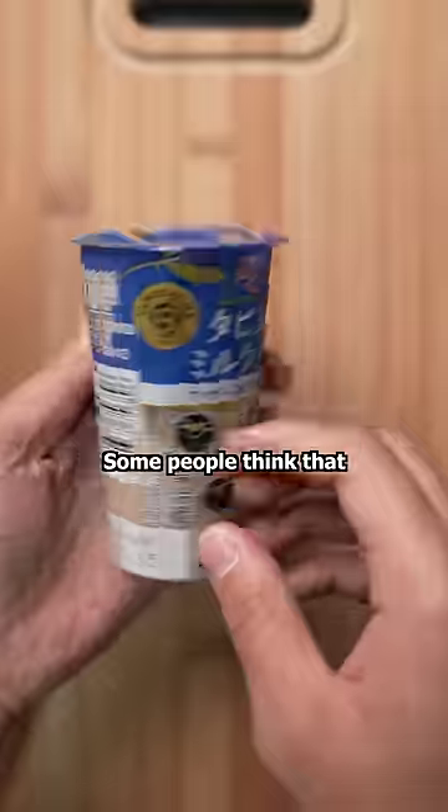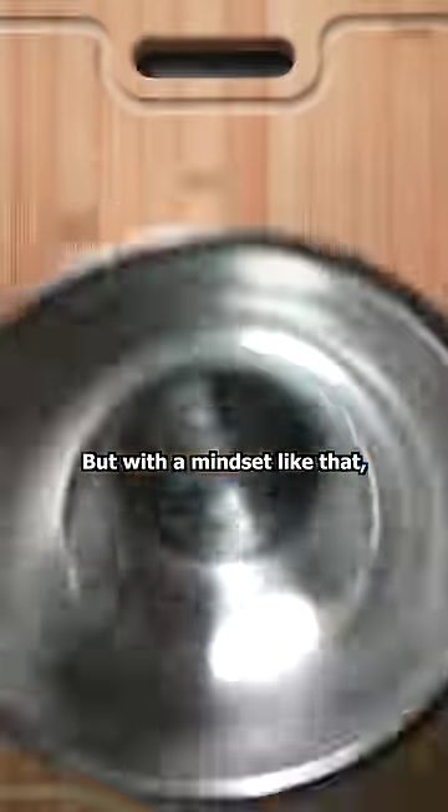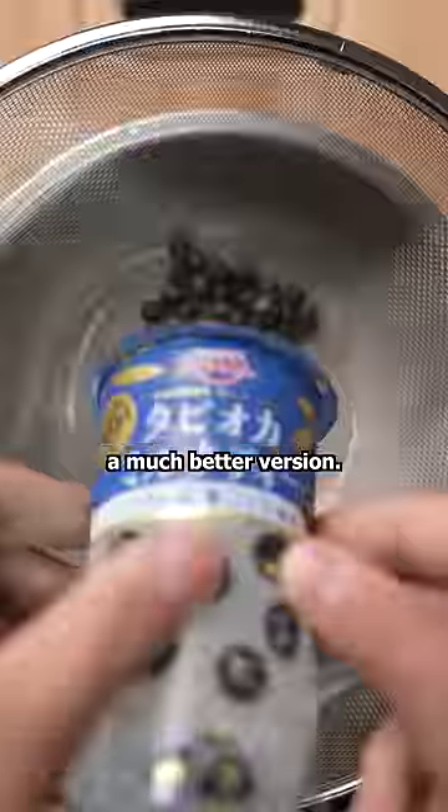This is tapioca milk tea. Some people think that there's only one way to drink it, and that's to pierce the lid with a straw. But with a mindset like that, you're missing out on a much better version.